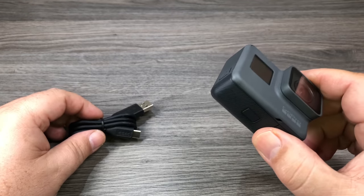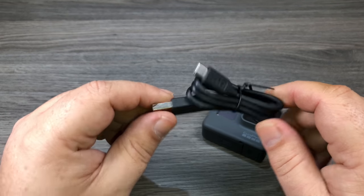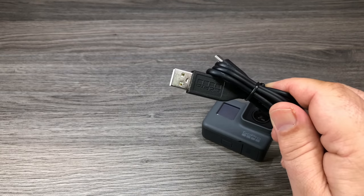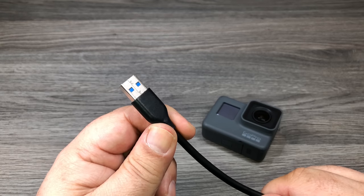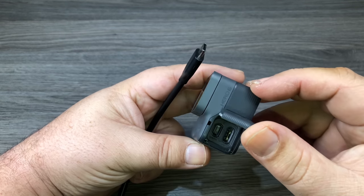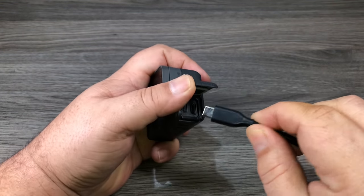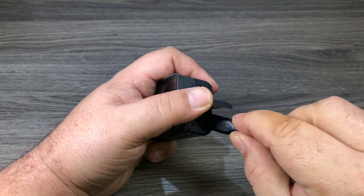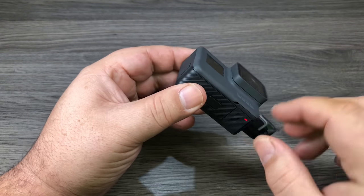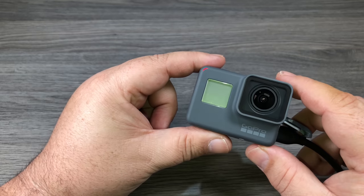For the next step we need to charge the camera. There'll be a little bit of power on the battery but it's a good idea to fully charge it before continuing. We're going to use the included USB-C cable. The GoPro does not ship with a wall charger, but you can use ones from your iPhone or iPad or plug it directly into a USB port on a computer. At the side of the camera there's another door — just press the button, open it up, and inside we have a USB-C port and an HDMI port. Plug the USB-C in — nice thing about USB-C is they're reversible. You'll know it's charging because the red light will come on; it'll stay illuminated red until the camera is fully charged, then they'll go out.